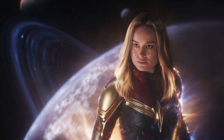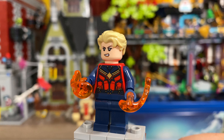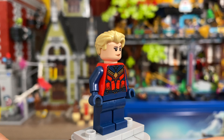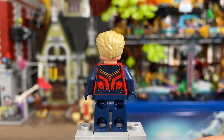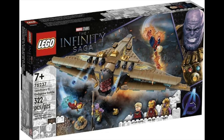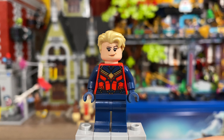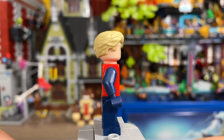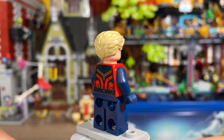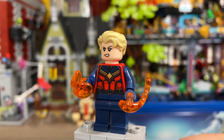After that, we have Carol Danvers, aka Captain Marvel. She comes with two orange Power Blast pieces, and I think this figure is pretty spot-on with some stellar torso printing. But like Shuri, this figure also appeared in another set — that being the Sanctuary 2 Endgame Battle. And yet again, this is a figure that really could have used some leg printing, since that would have made this the definitive Captain Marvel figure. I should also mention that Captain Marvel has dual facial expressions, with a happy expression as well as an angry expression.